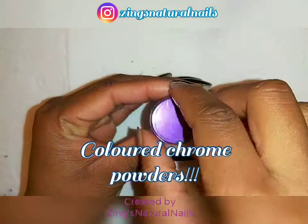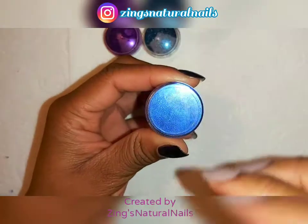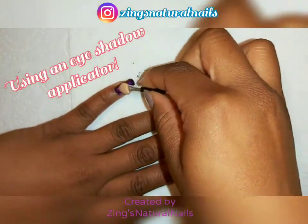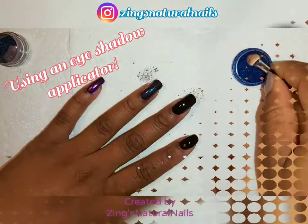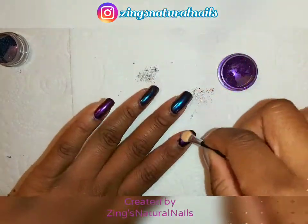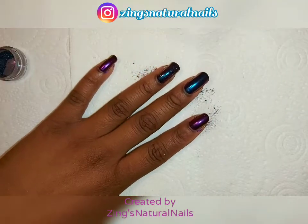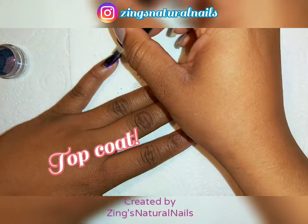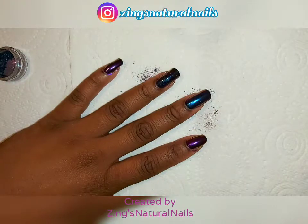Time to open the chrome powders. I've got purple, emerald green, and blue. I'm starting off with purple on my baby finger, emerald green on the next finger, blue on the middle finger, then back to purple on my index finger, and emerald green on my thumb. Once that's all done, I added my non-stick top coat again, making sure I wrap the edges to keep the powder on the nail.